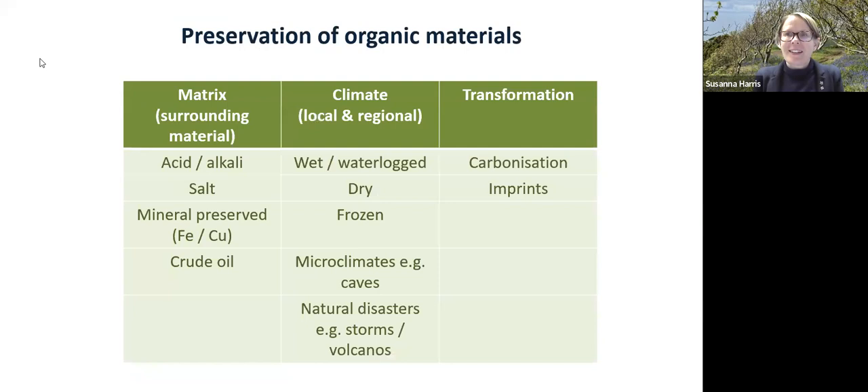When I tell people that I'm a textile archaeologist, they will say things like, 'Well, is there anything left?' Because of course organic materials readily decay if left outside or in the ground. This first table looks at some of the ways organic material might be preserved. Organic preservation depends on the surrounding matrix — the soil material — having certain chemistry. In very special circumstances, slightly acid or alkaline conditions will be beneficial to the preservation of wool or plant fibres.